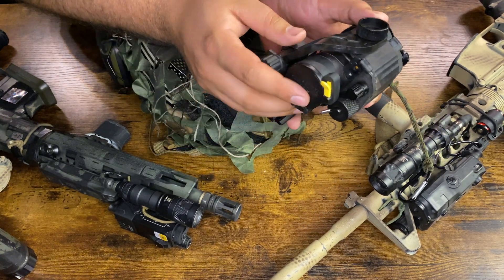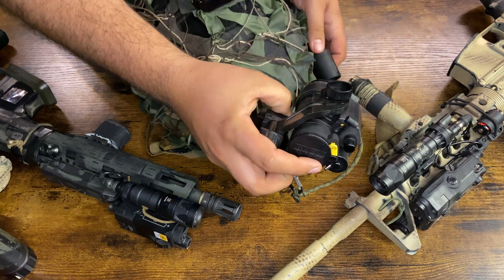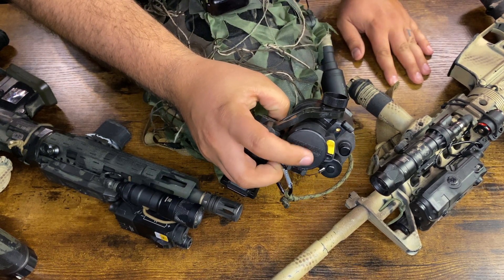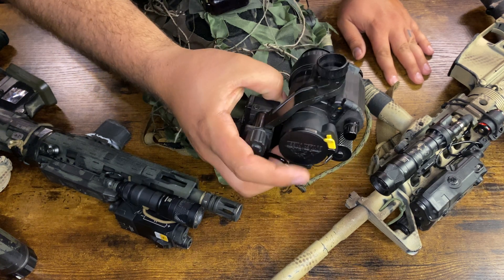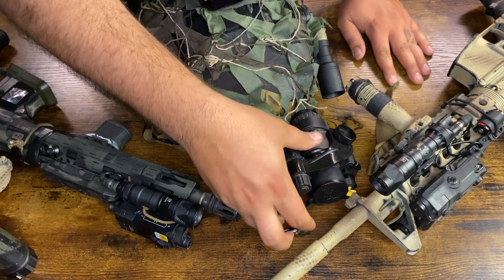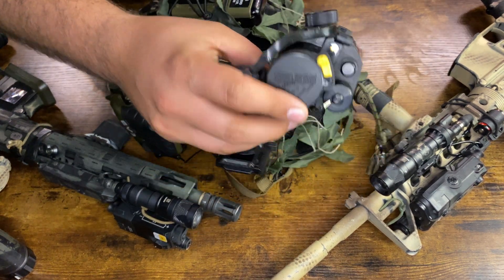Another thing you might want is a protective cap for the objective end of your night vision. You need to educate yourself on how night vision works and what will protect it, but basically you want to protect the objective lens because that's how you develop burns from bright lights.